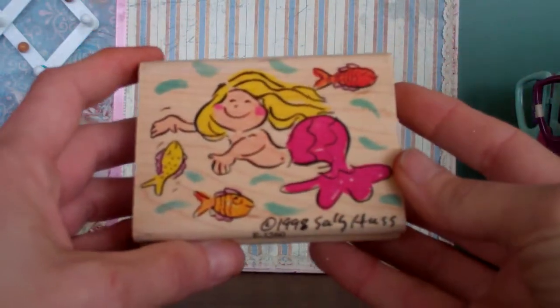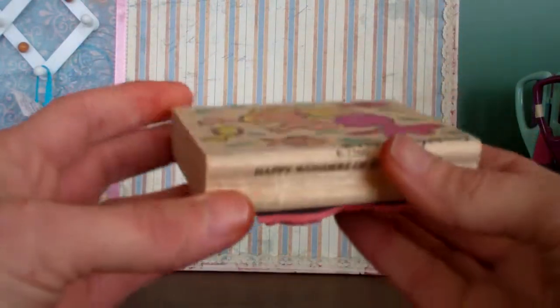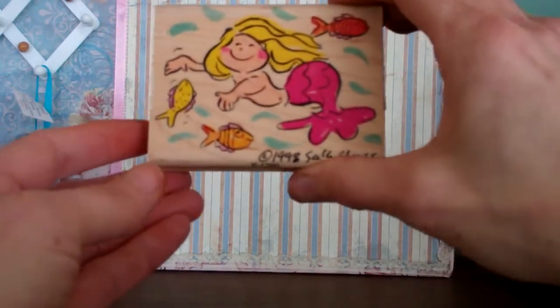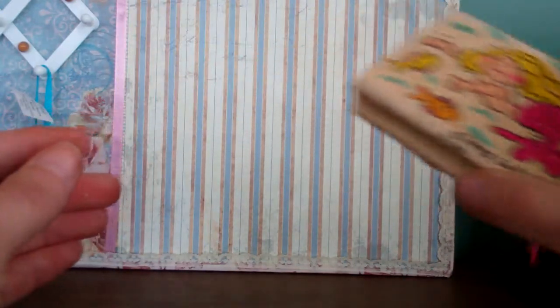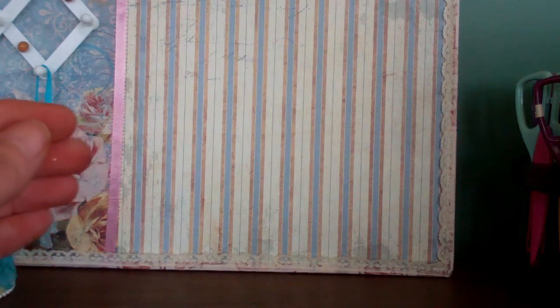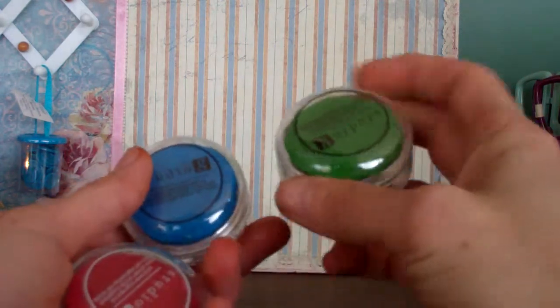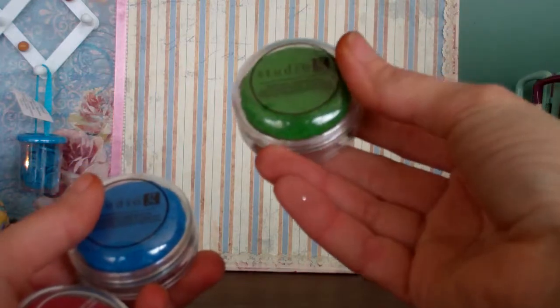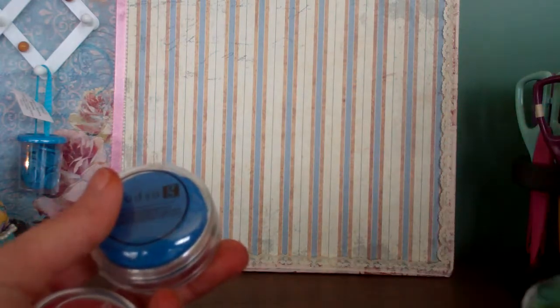Oh look at this stamp — little mermaid with the fishies! Thank you. Maybe I can do a scene card. I keep watching and I'm totally amazed how you do that. I'm just happy if I can stamp without getting it all over the place — I'm getting better though. Wow Steph, thank you so much. Oh wow, I don't have any of these Studio G stamps — that's what I need. I need greens so I can do my flowers and leaves, thank you so much.